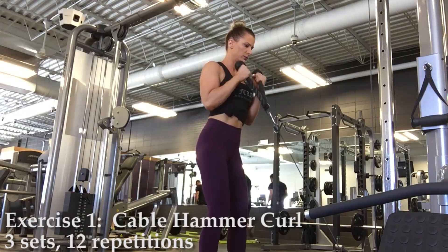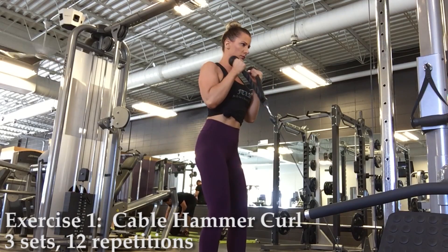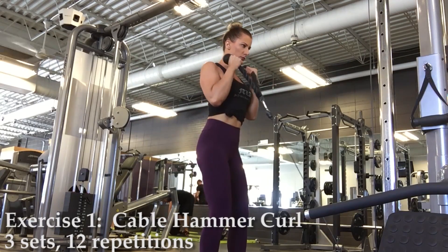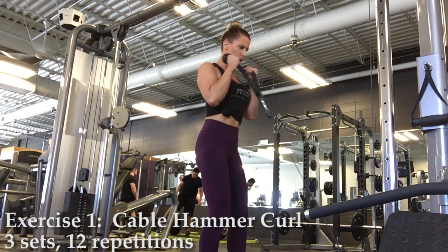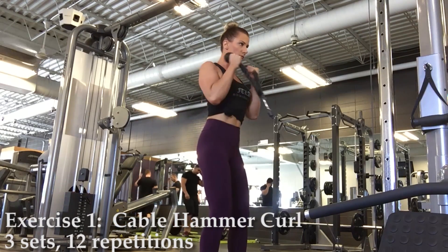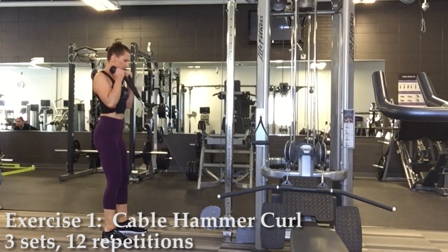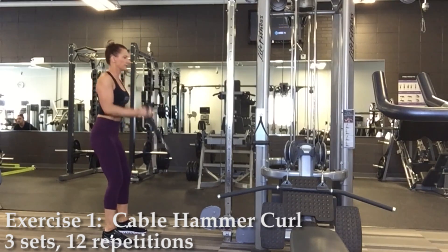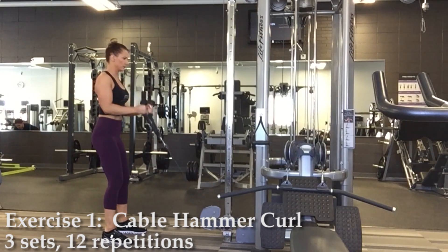Alright, on to the workout. Exercise number one is a cable hammer curl. I'm using the rope attachment and the lowest cable setting. Hold the rope ends as you would a soda can. Keep your elbows stationary and close to your sides. Use slow controlled movement as you curl your arms up towards your shoulders, then hold and squeeze for one second and release them back down.